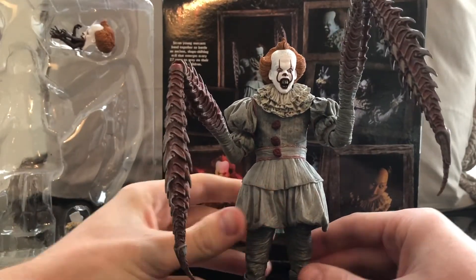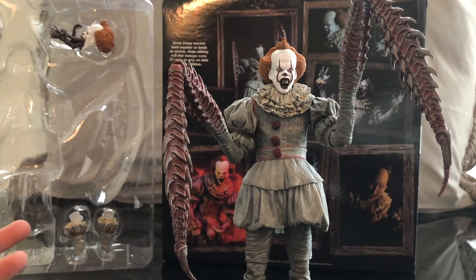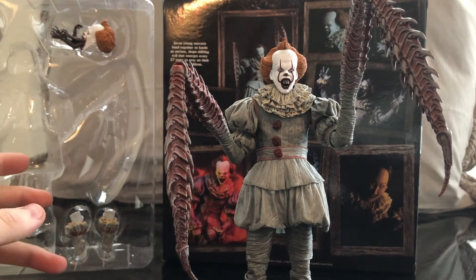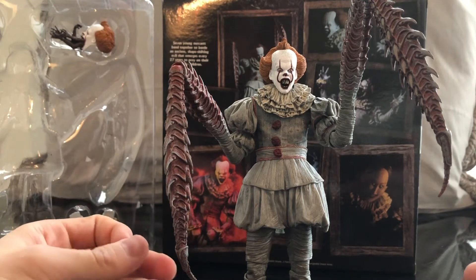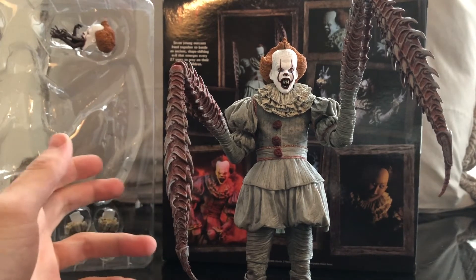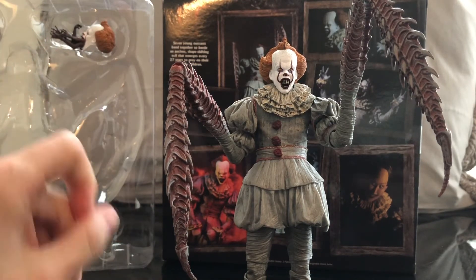I'm a big fan of the entire Pennywise line. As a horror fan, the way I collect, right off the bat I tried to get all the major icons. Pennywise — you gotta get it. I have reviewed quite a bit of these Pennywises and I've shown pretty much all the Pennywises that have come out. It's up to you guys to figure out which one you want. But before we get to size comparisons, let's try each individual head sculpt.